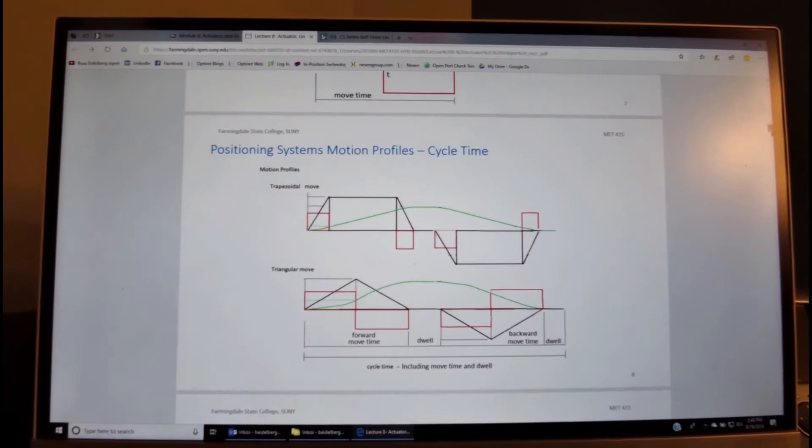Looking at a more complete motion cycle — back and forth — we have the same trapezoidal move forward with a dwell, then returning with a similar profile. The displacement goes up, stays still, then comes back. A two-way triangular move cycle shows the forward move time, the dwell, the backward move time, another dwell, and the complete cycle time.